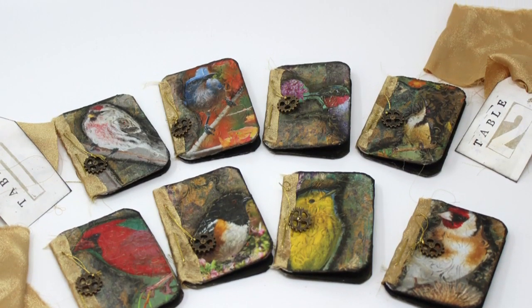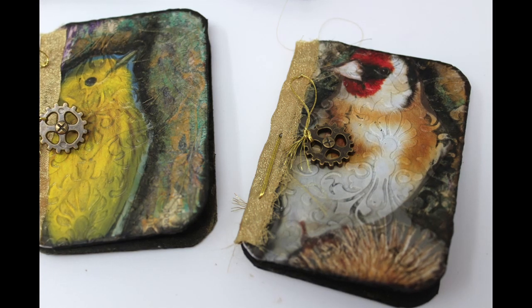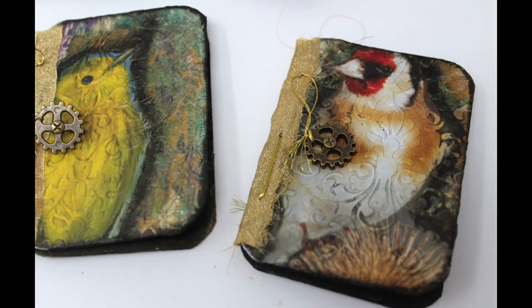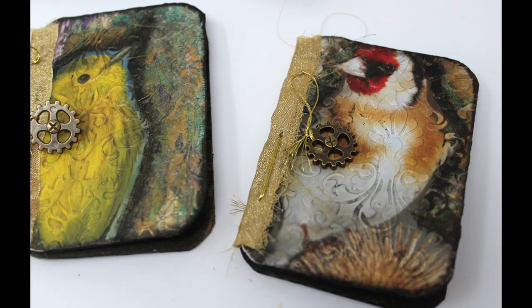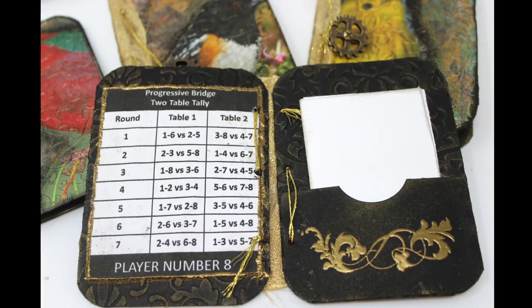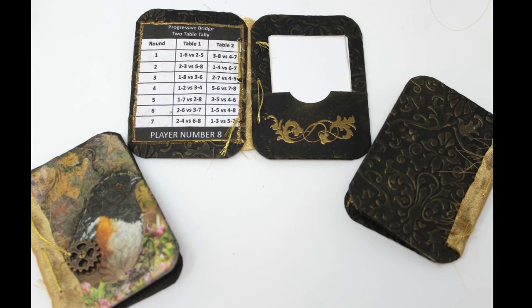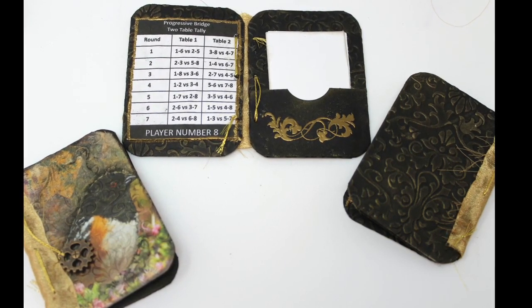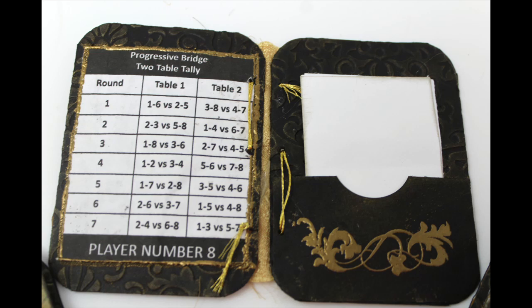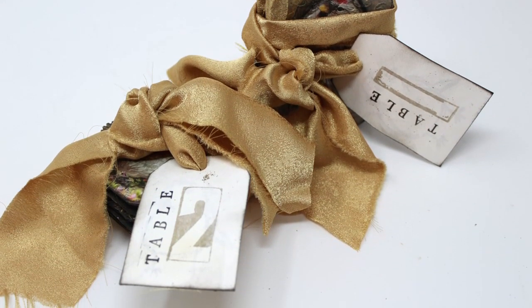The notebooks you see here are all bridge tallies. This is a project I completed at the request of one of my dear friends who plays two table progressive bridge. They like to keep one tally static and then use notepaper to keep their score. These little notebooks are for each player at both tables to keep their score as they play hands of bridge.